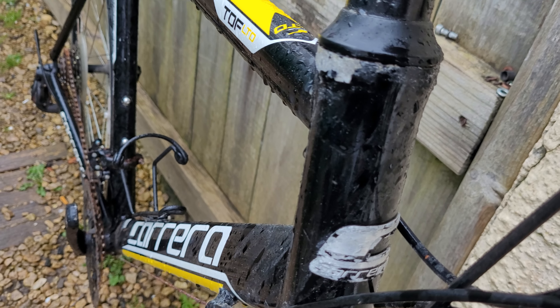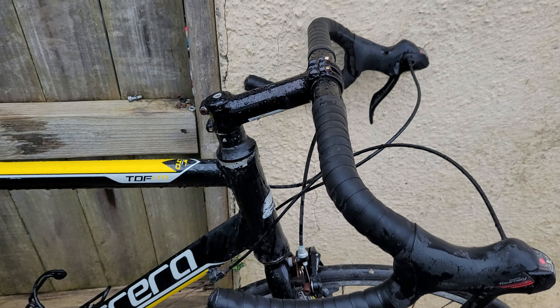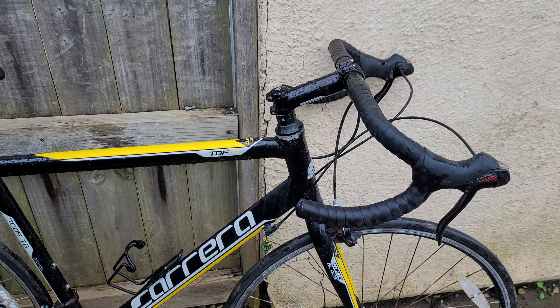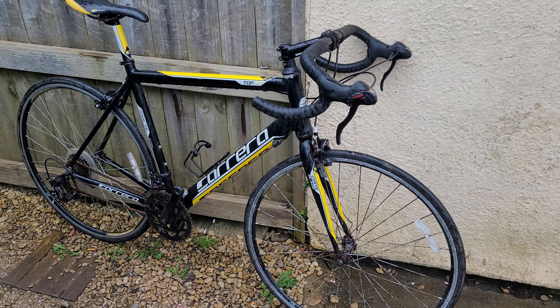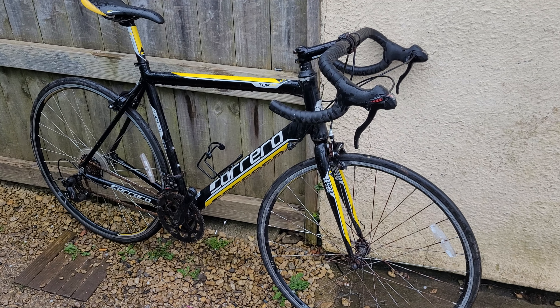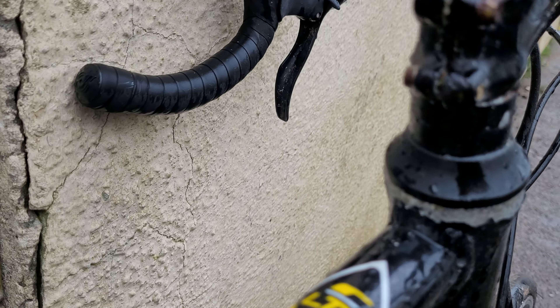You'll probably find underneath the handlebar tape that the bars are quite corroded as well. So it's always worth looking at one of those covers, or putting some kind of small towel — obviously something that won't get in the way of your wheel — over the bike to protect it from this kind of damage.